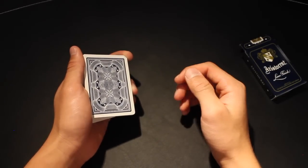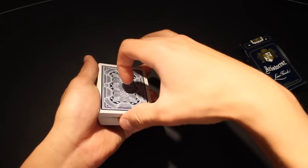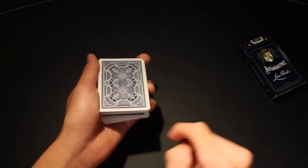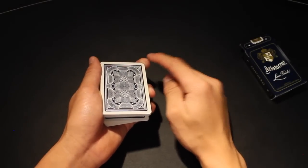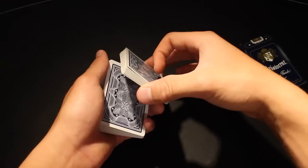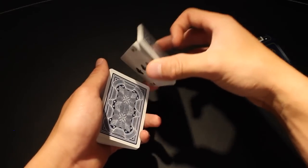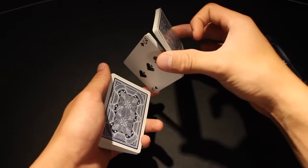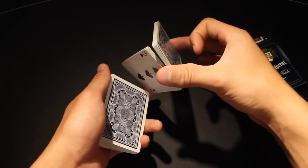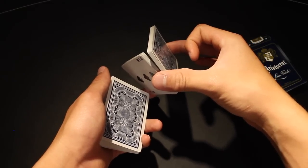To perform this cut, you're going to come up with your right hand and using your thumb and your middle finger, pick up the cards at the break. Your middle finger goes on the top edge and your thumb on the bottom edge, as you maintain contact with your left middle finger. Then come over with your right middle finger and split the upper packet into two by lifting up. The upper packet is held between your right thumb and right middle finger, the middle packet between your right thumb and left middle finger, and the bottom packet in the original grip.